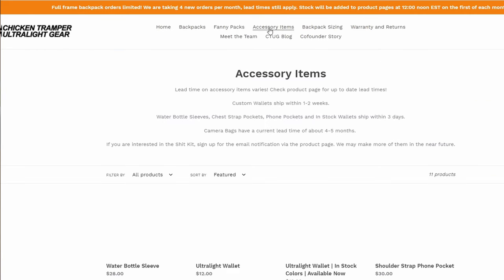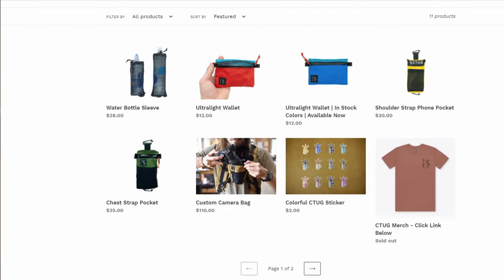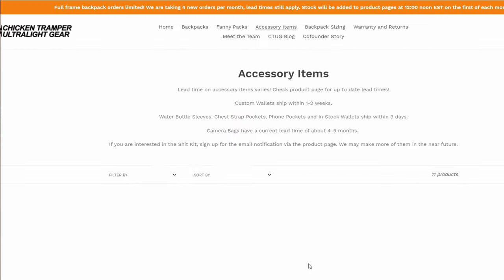Recently, Chicken Tramper reached out to me and asked if I would have a look at some of their accessories. So I went to their website and was looking through their various pouches and packs and couldn't really pick a single thing that I thought would be good for review. So I said, hey, why don't you just send me one of everything? I kind of meant it as a joke, but they did it.